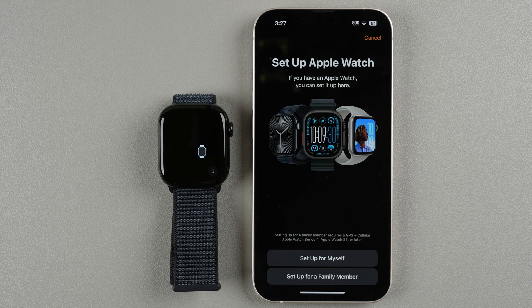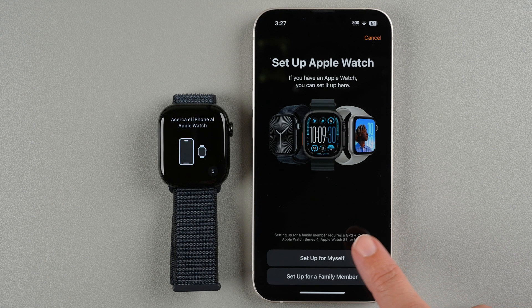It says if you have an Apple Watch you can set it up here. If you're setting up for yourself, tap Set Up for Myself. If you're setting up for a family member, tap Set Up for a Family Member. I'm setting up for myself so I'll tap Set Up for Myself.